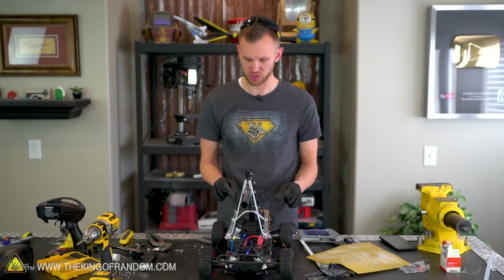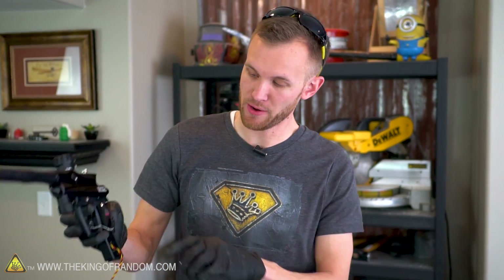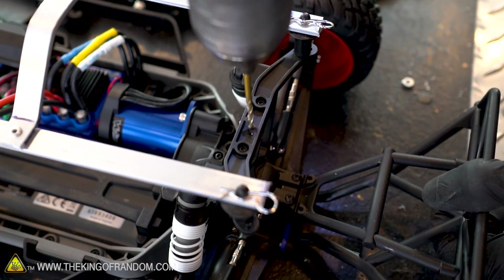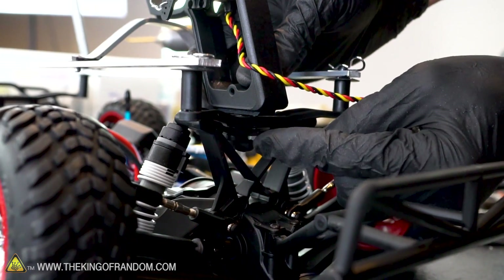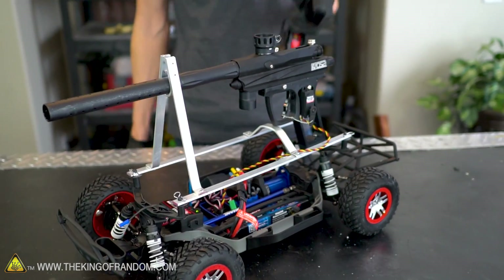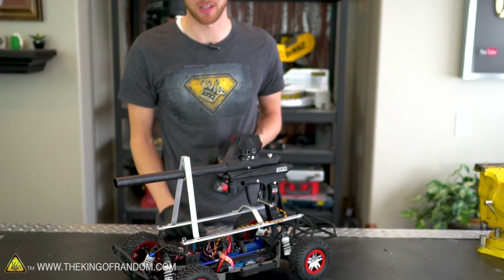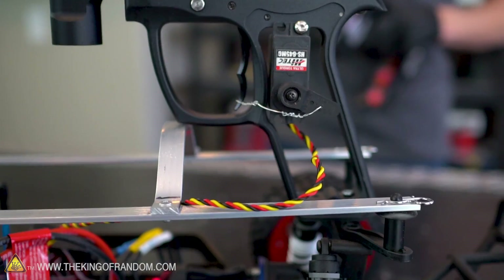Our frame to support our paintball gun is basically finished. All we need to do is attach the back of the handle onto the frame of the RC car with a machine screw and a nut drilled into the frame. At this point we should have a drivable car with a paintball gun mounted onto it. It's not exactly fully automatic firing speeds, but this is supposed to be a tank and I don't think most tanks have rapid fire — don't quote me on that, I'm not a tank engineer.